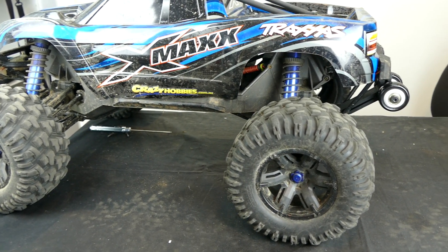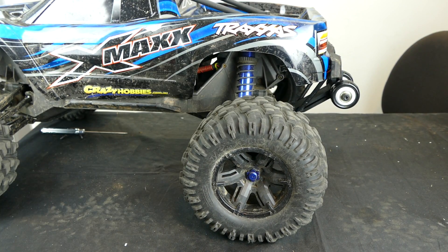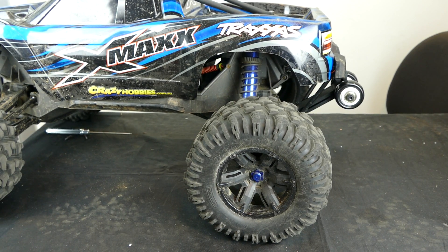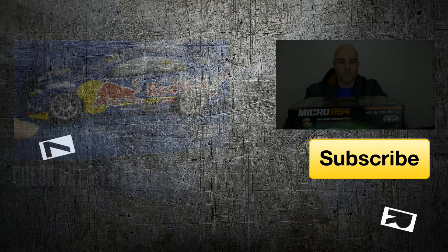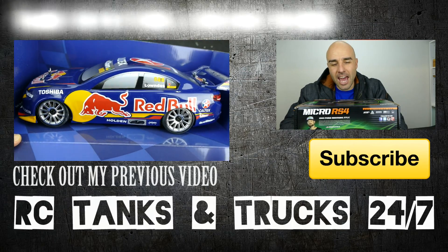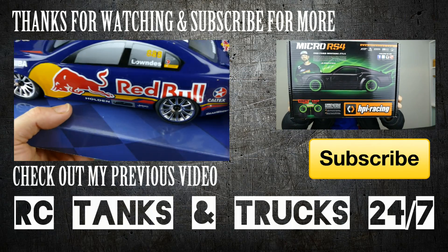So there we go — quick video, extremely easy installation. I will leave the link for this puppy down below. Like always, any questions, holler at me in the comments section. If you haven't subscribed, please do. I will be posting a video of the action of this puppy and seeing how it performs in the not too distant future. So thanks guys, Steve here again. Have a good one. Catch you around. Bye.